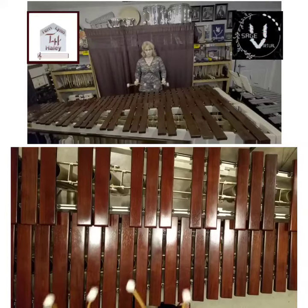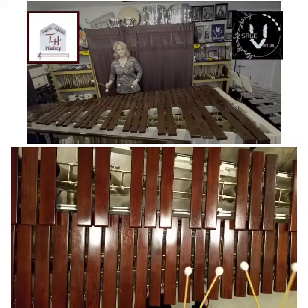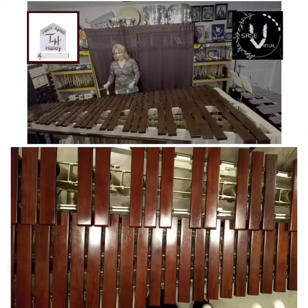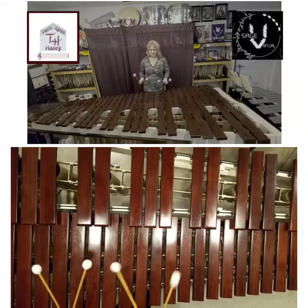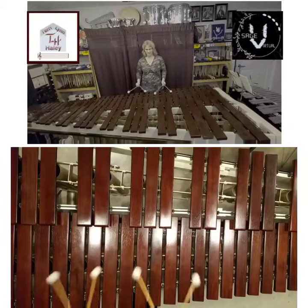Then on the bottom octave, twos. Then when we hit the top C again, we convert to ones. So what we're looking for is solid block chords, solid double stops out of each hand.